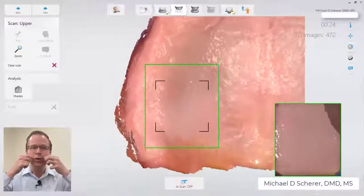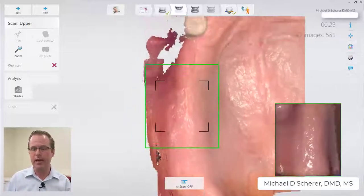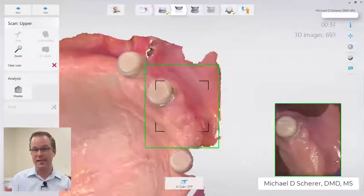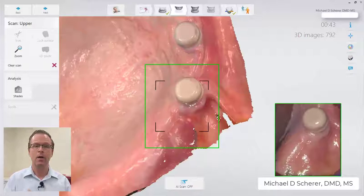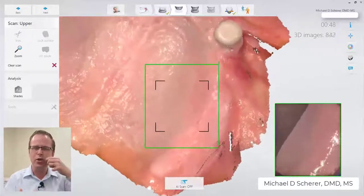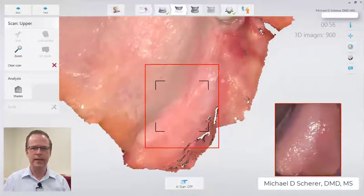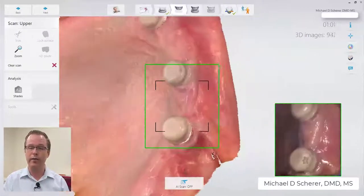My assistant and I are holding the cheeks fairly taut so there's very little movement of the vestibular area. I then start sweeping across in one continuous motion across the pre-maxilla area. At some point I have to switch my hand around to capture the left side of the patient. The trickiest part is swinging around to the back left side while keeping the cheeks stable. Sometimes I pick up a little bit of double image back there, but I just continuously scan over that area and it fills in.